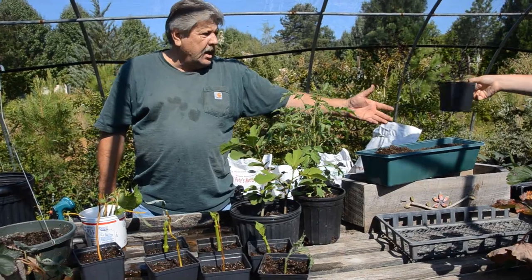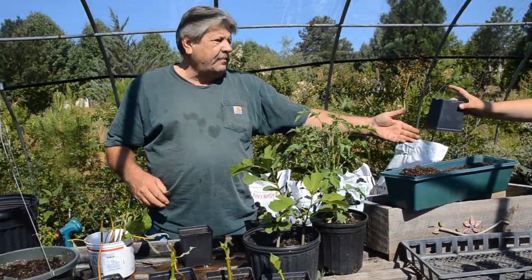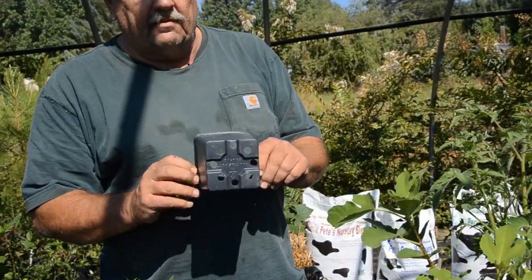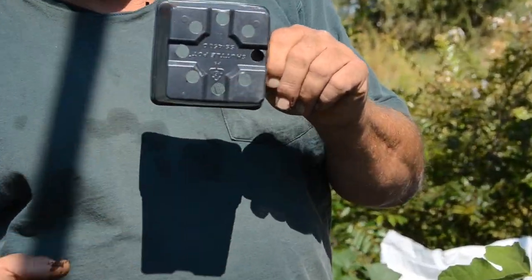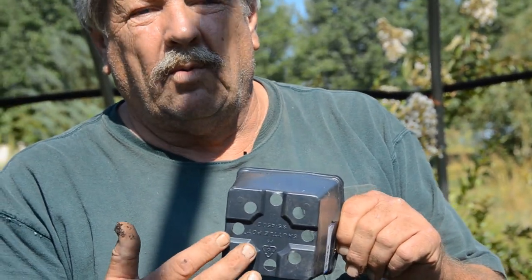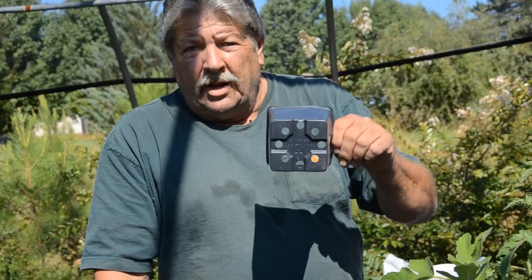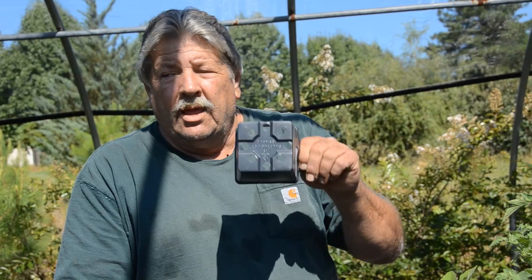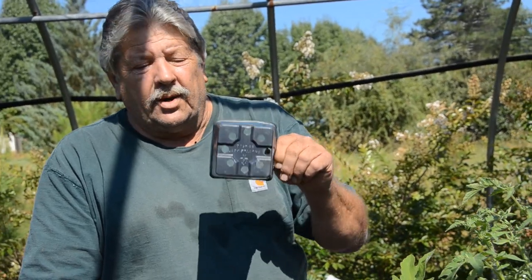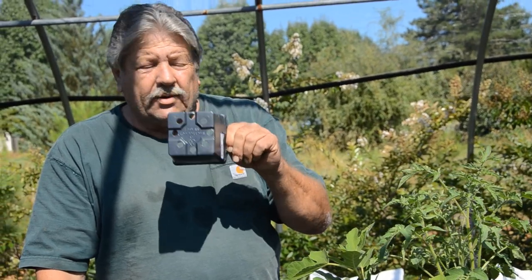Let me show you an example — this is a four-and-a-half inch cup. Notice the drain holes in the bottom. Always make sure you have drain holes in the bottom of any of your pots. The only time you never want holes in the bottom is if you're potting a plant for a water garden sitting down in water already — you don't want your soil to be eroded.